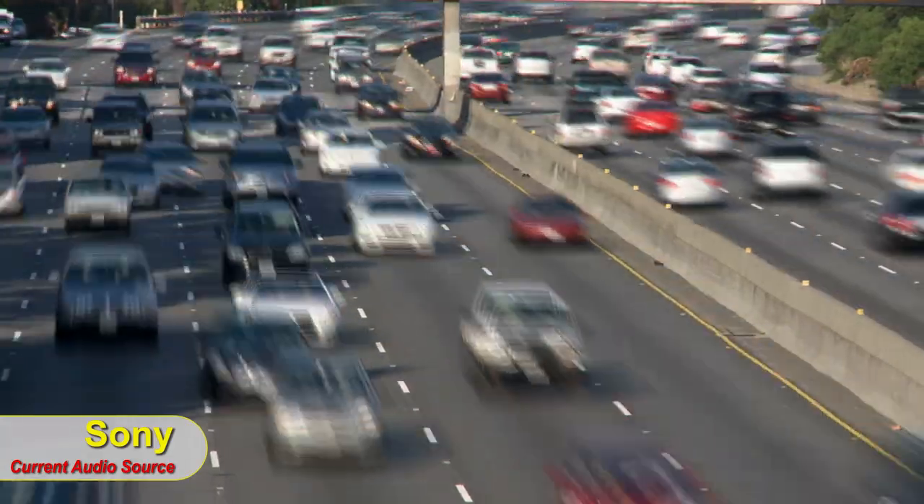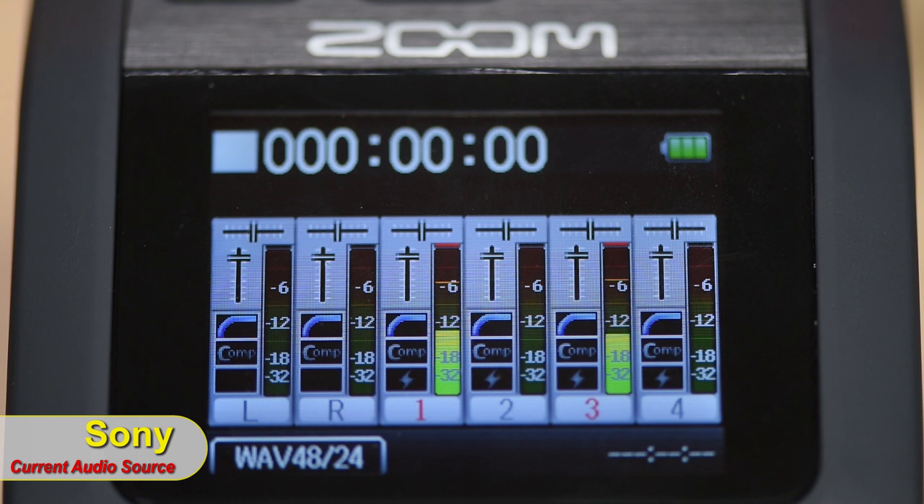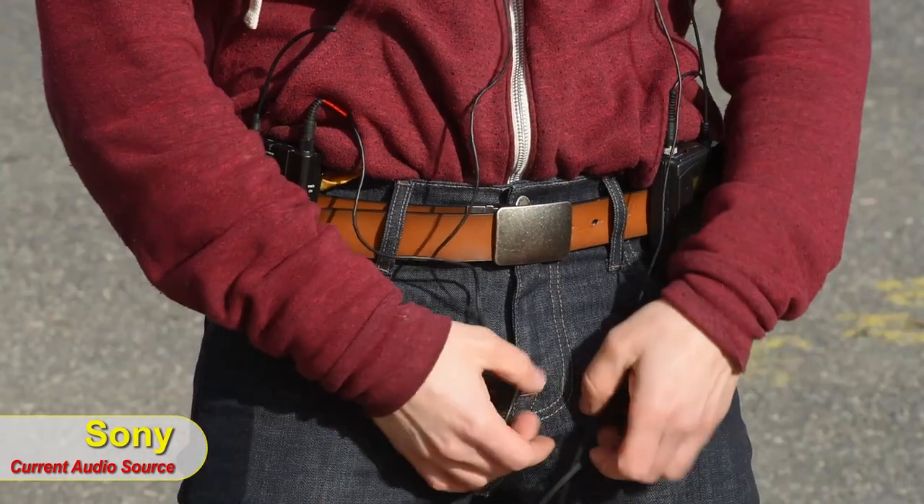Now we're outside — it's about 42 degrees, luckily not 12 like yesterday. We have I-95 nearby, street sounds, leaves, and wind blowing, making this a great real-world sound test. We also want to test distance: which microphone stays connected further and delivers better audio performance?